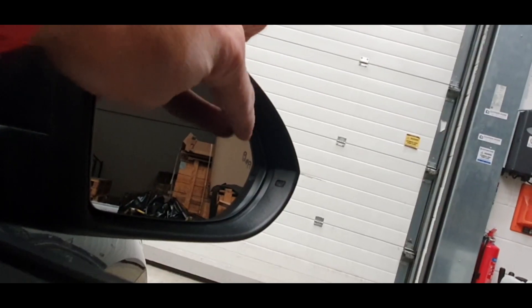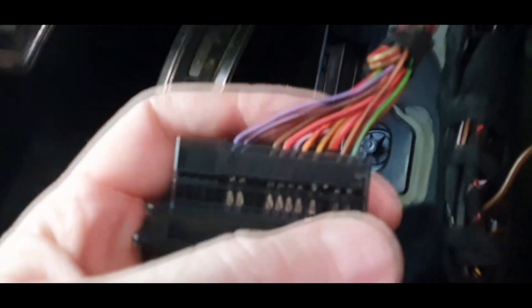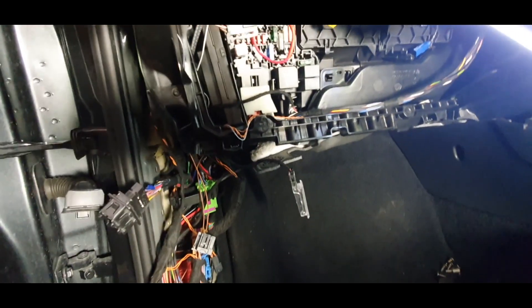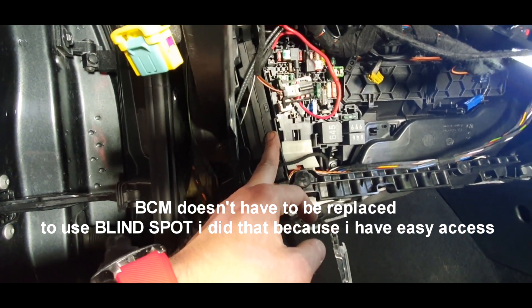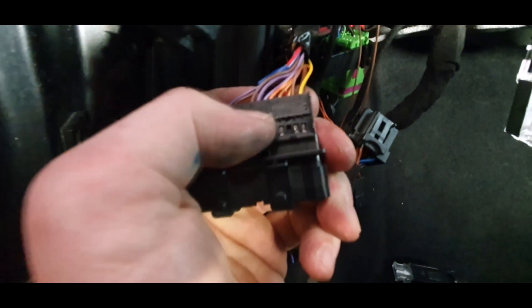This is the door connector which I already connected — the two cables for the mirror and mirror LED. They are connected into pin number one and pin number two. I have to put it all together right now on this side, and just put the cables on the other side. I recorded a video of how I connected everything.